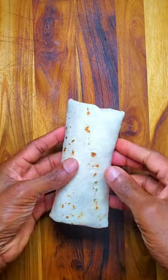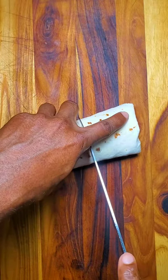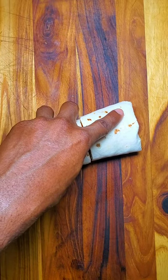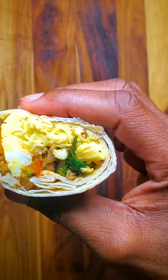I'm gonna cut this one open now so you can see it. Put it in the center. Ta-da! There you go. So good. So here is our breakfast burrito. That is very good.